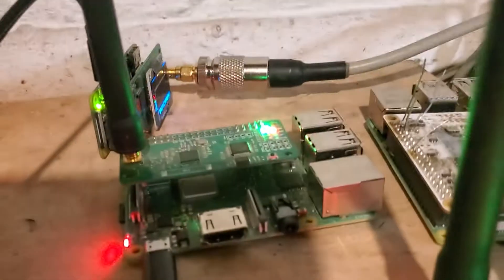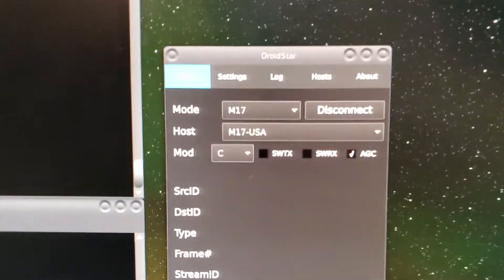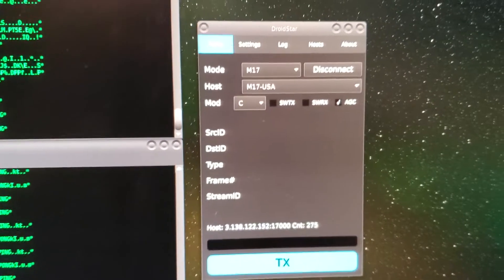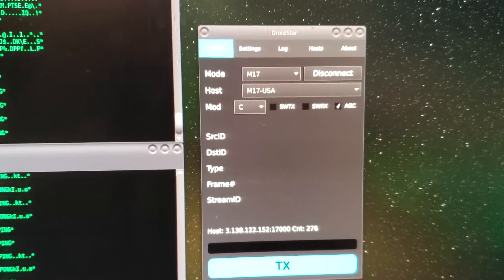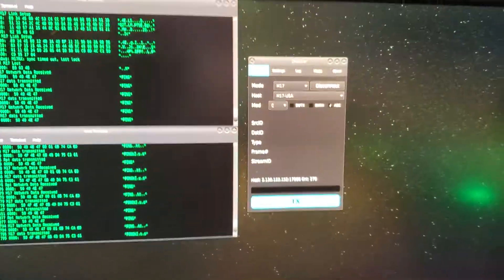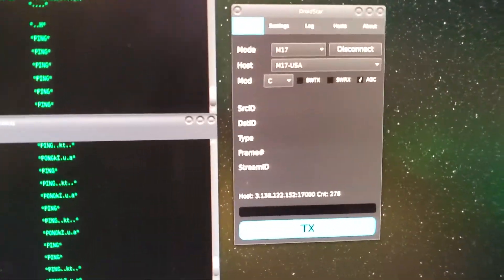We've got both the modem host and an instance of DroidStar on my Linux machine connected to M17 USAC, and the dashboard is up.